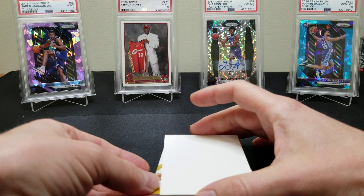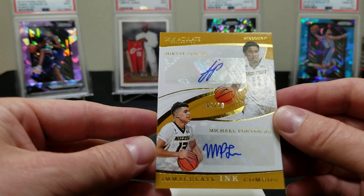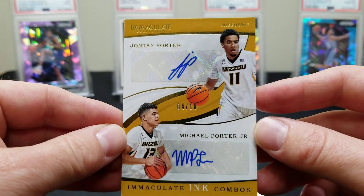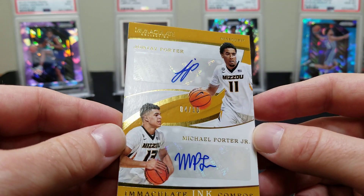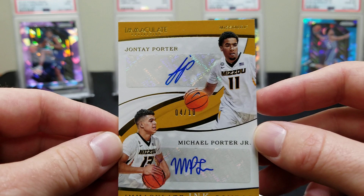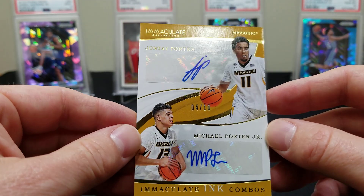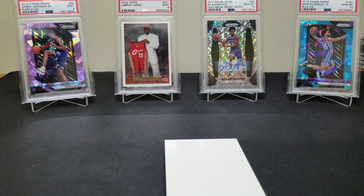There's the Embiid in his UK uniform — there's a base right there. Oh, a dual — Michael Porter Jr. and Jonte Porter! That is really cool, out of 10 — four of ten. Only bummer is it's a sticker auto, not hard-signed. What a cool-looking card though — always take the duals.